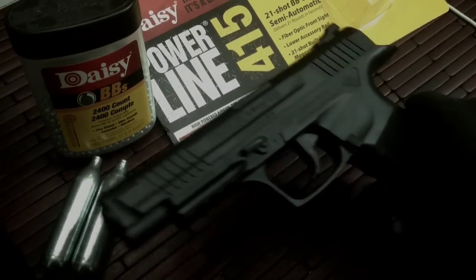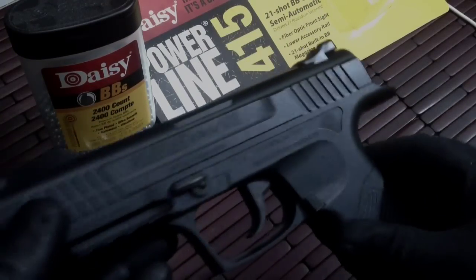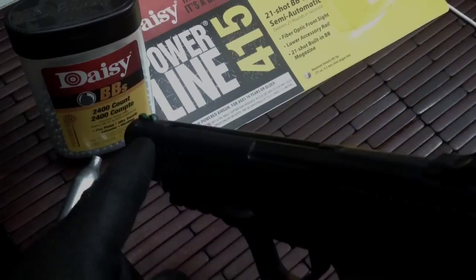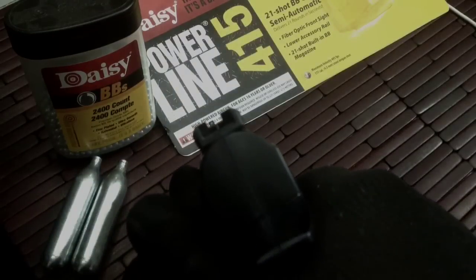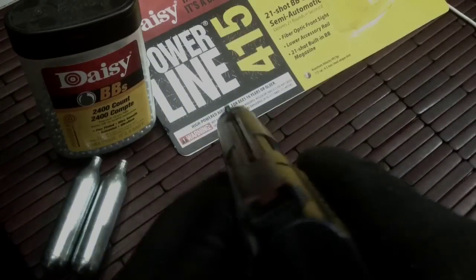First off, you're getting a gun that sort of looks similar to an MP, maybe a cross between an MP and a Taurus 24/7 Tactical. Really nice long slide, real good sight picture. It has a fiber optic front sight which is actually really nice and very visible in daytime use, and nighttime use isn't bad either.